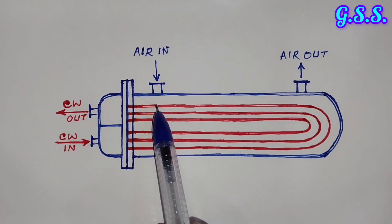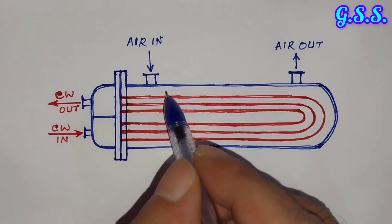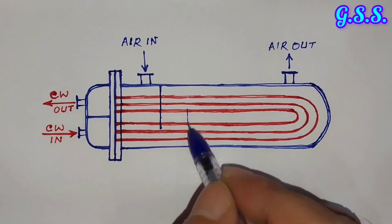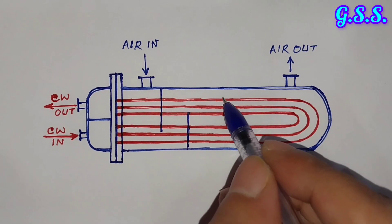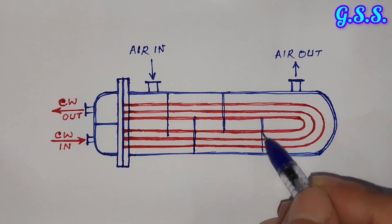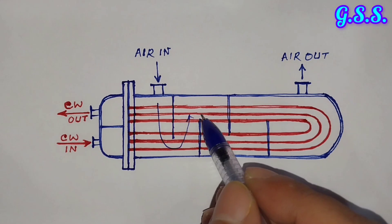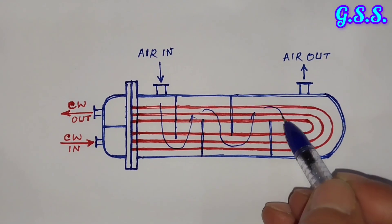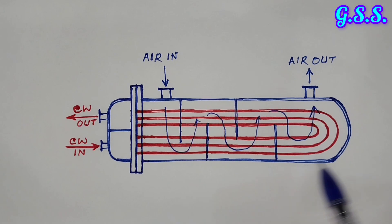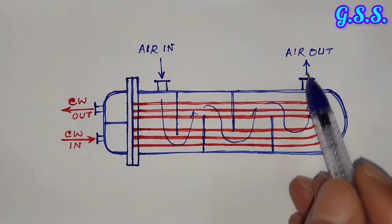Hot air comes into the cooler and after heat transfer it gets cooled and goes out. There will be several baffle plates so that hot air flows in a serpentine path, ensuring good mixing and good heat transfer between the cooling water and the compressed air. Finally the hot air gets cooled and comes out from the cooler.